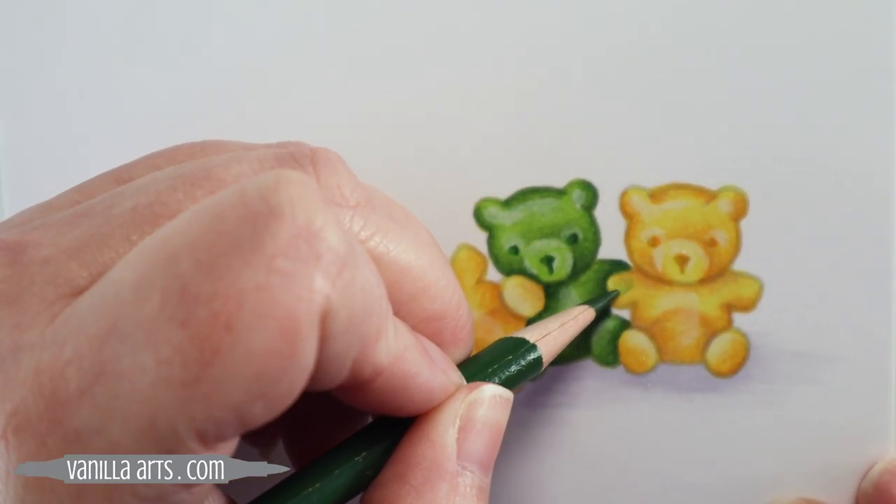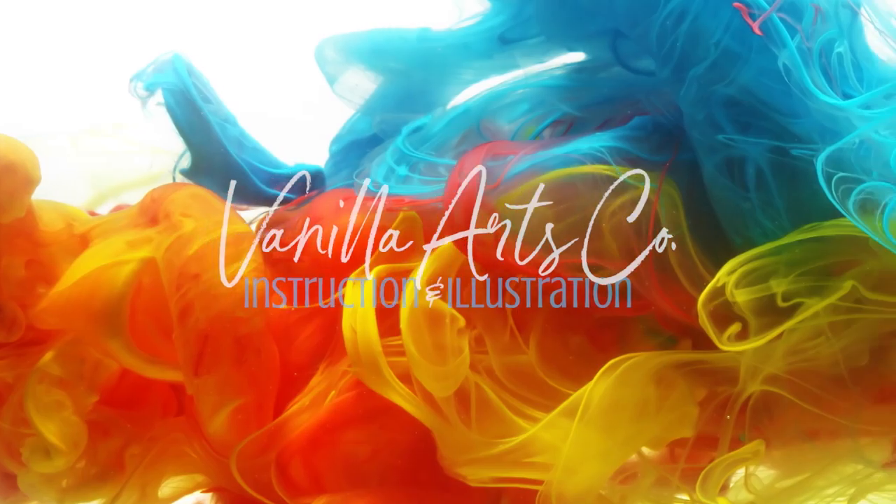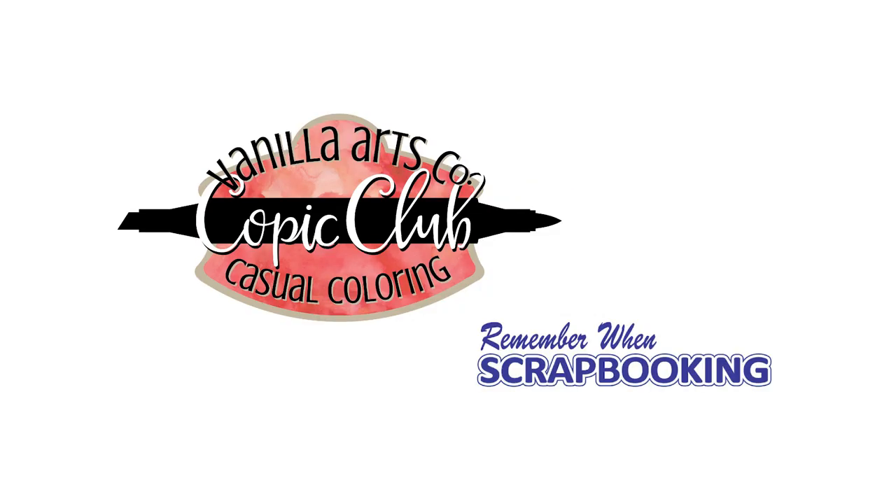Hello, I'm Amy Schulke of VanillaArts.com and today we're coloring lazy gummy bears using basic Copic blending technique. This beginner level project was originally developed for my local Copic club classes in Macomb, Michigan.